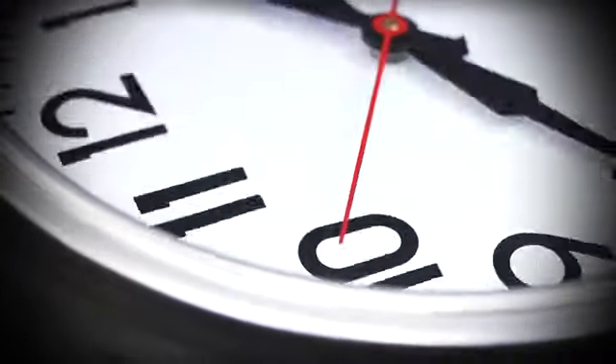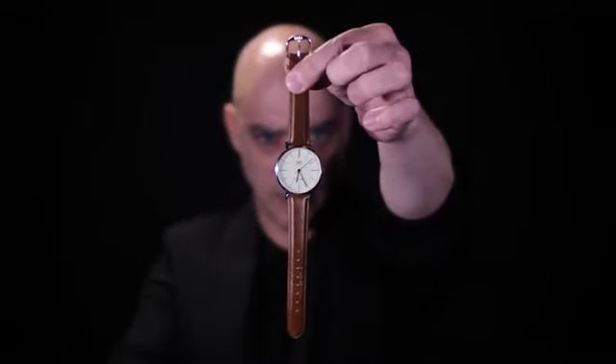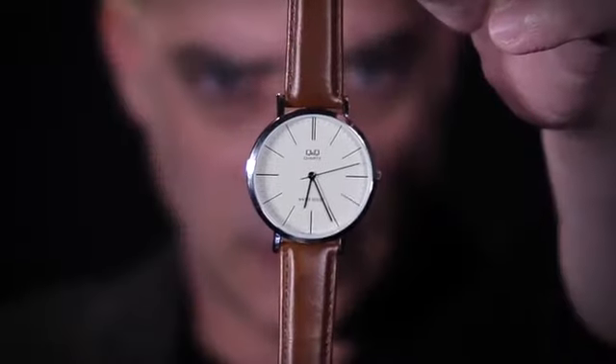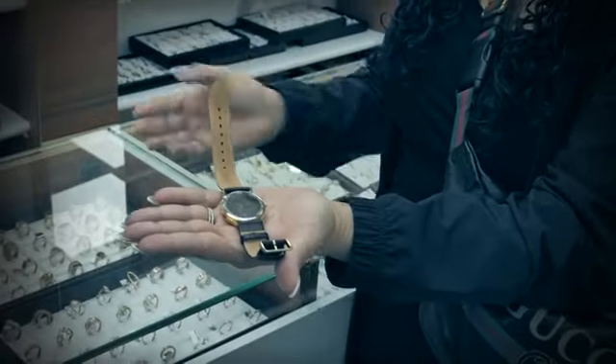What's up guys? Manny Linfeld here, and I'm excited to bring you Tempus. With Tempus you will perform the cleanest and most believable watch-stopping demonstrations that looks and feels like real mind power, and you'll be surprised how easy it is to be a master.